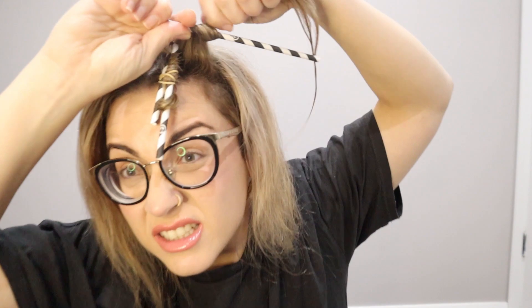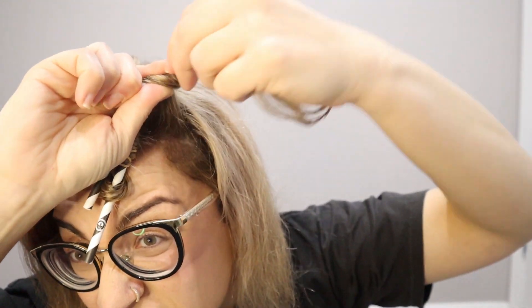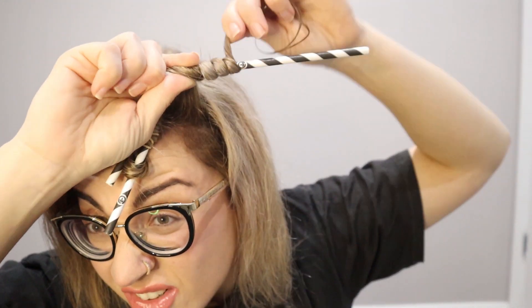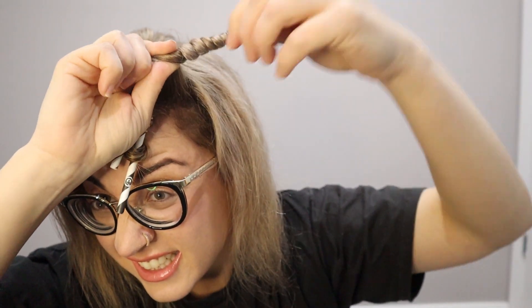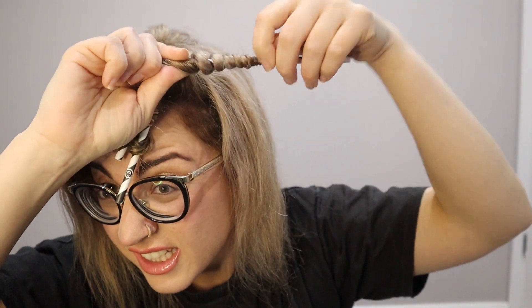That girl on TikTok who does the Celine Dion version of WAP has been in my head for days. So you're gonna want to twirly, twirly, twirly, twirly — twirly girly. All right, so we've twirled. Bend that bitch. And then you tie that bitch.